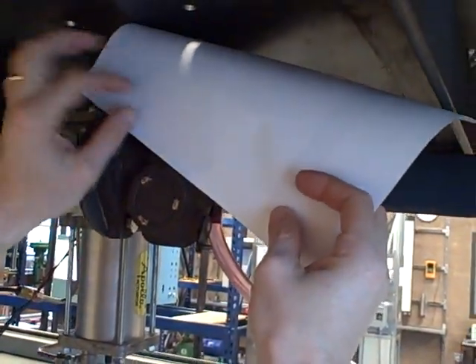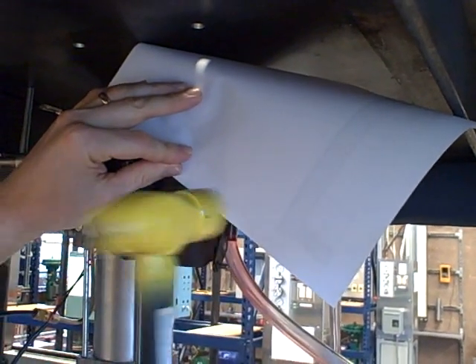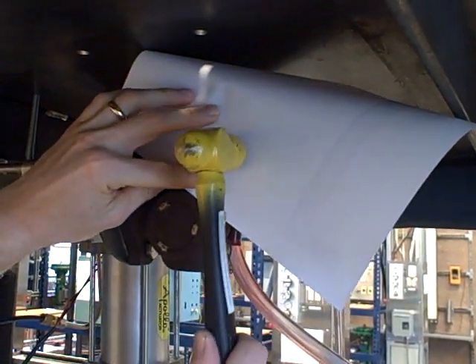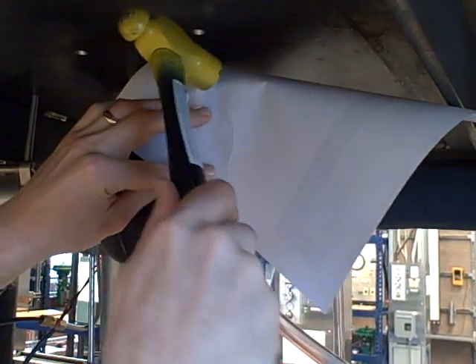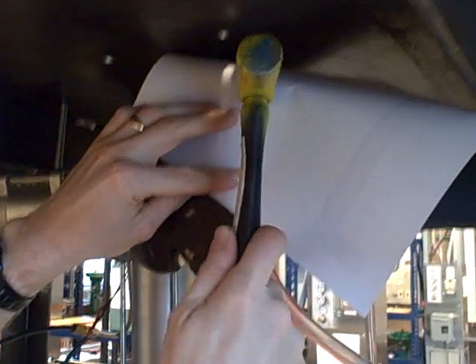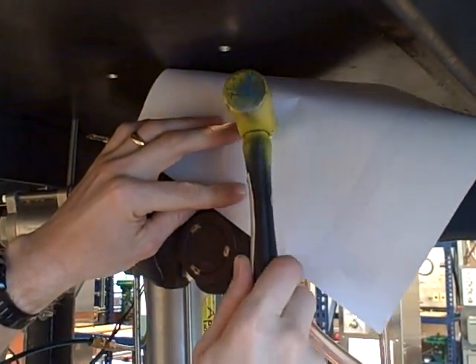You'll set the piece of paper over the object, and then you'll hold it still. Then you'll take a ball-peen hammer and you'll very lightly tap around the edges of the object. Now to get into the concave areas, that's where the ball side of the hammer comes in handy.